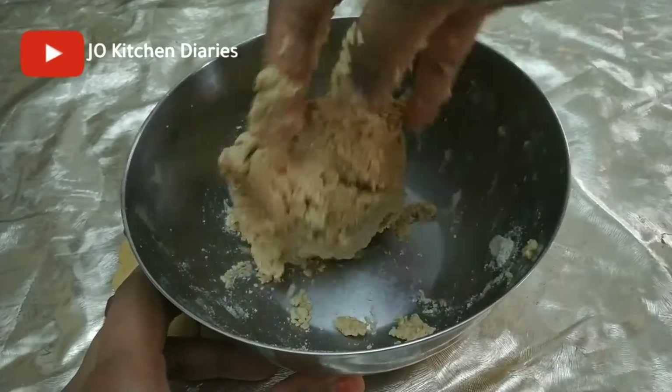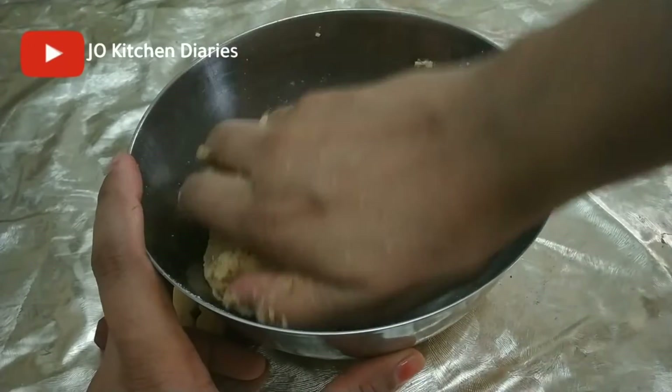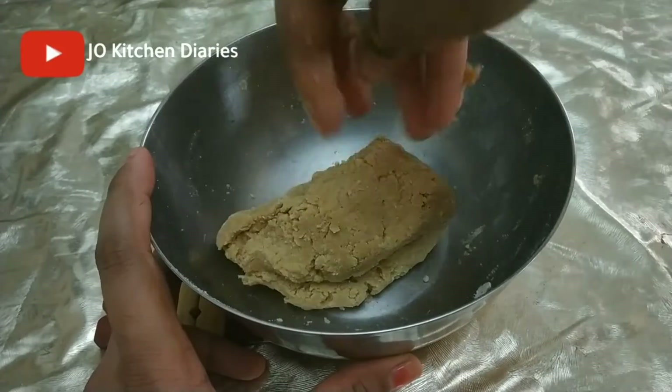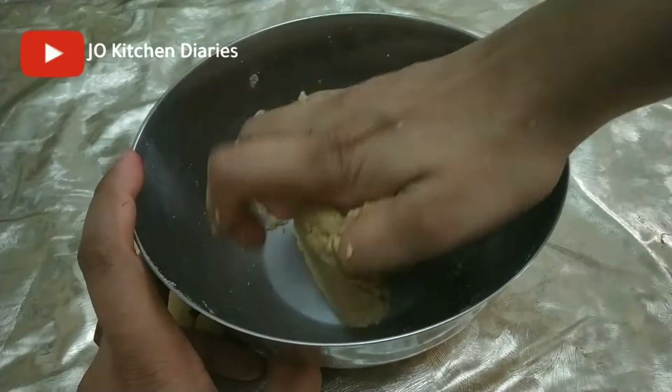The pan is ready. Click here in the description box.